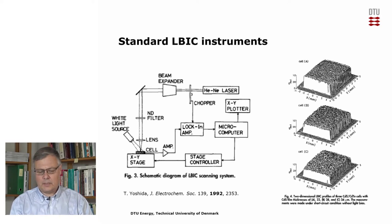A standard ELBIC instrument is usually set up in some manner like this one here, where we have an XY stage. In this case, it moves the solar cell around so we know the exact position of it. At the same time, we shine a laser onto the solar cell and record the current that we get out of the solar cell at the different positions. We then use a computer to generate an image or map of the current at the various positions, as you can see in the images on the right.